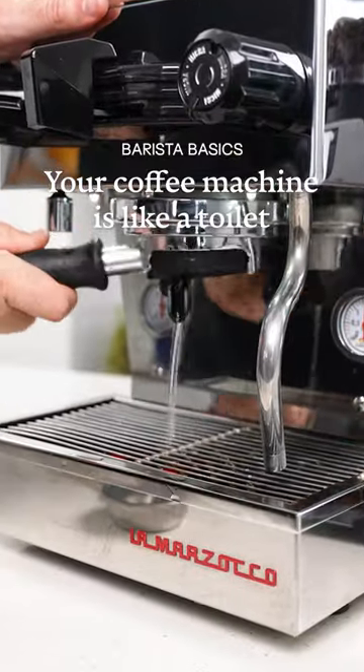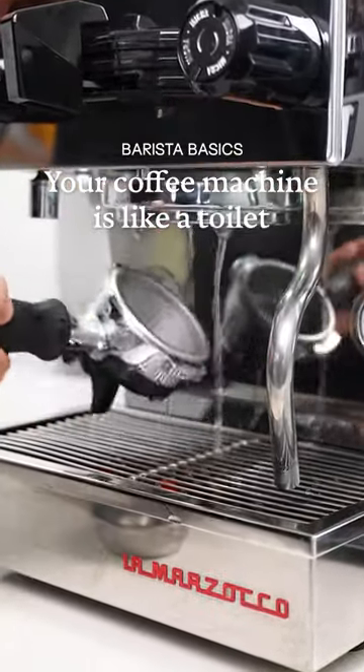Your coffee machine is exactly like a toilet. You need to flush it after every use, otherwise it's gonna taste gross. Wait, what? You know what I mean.